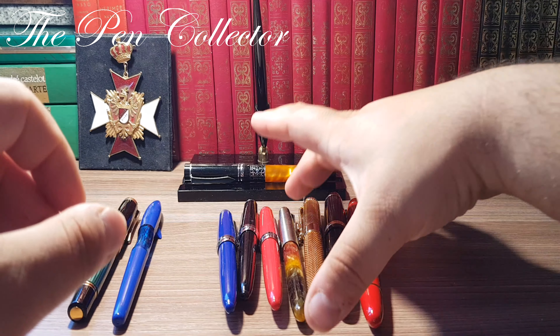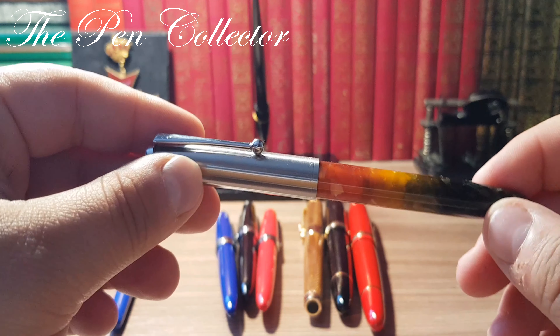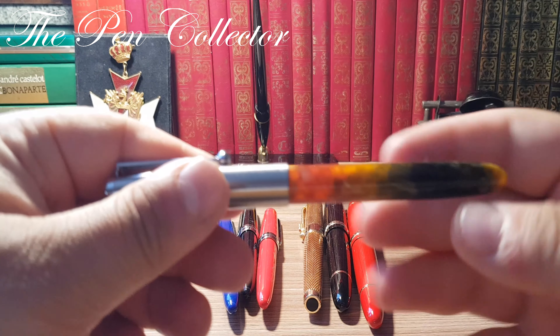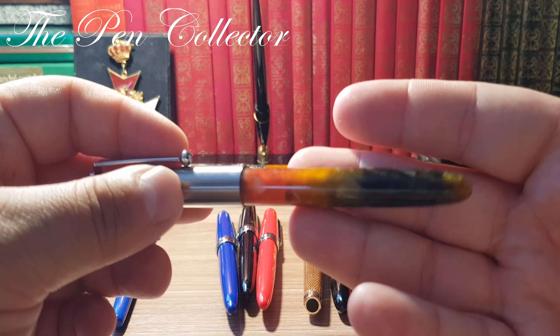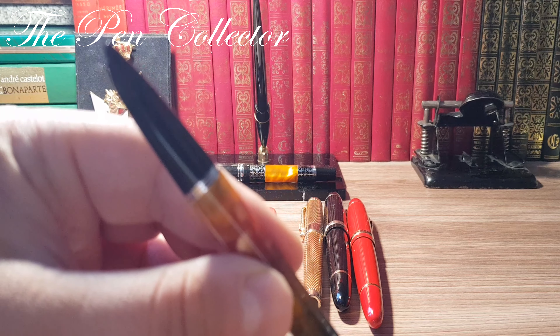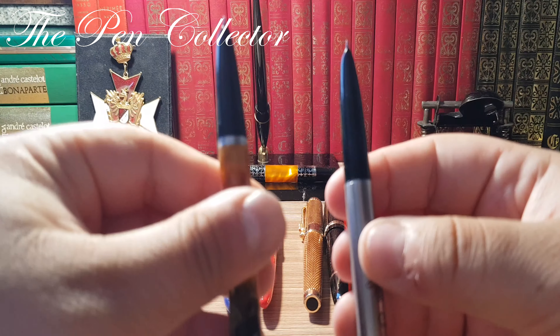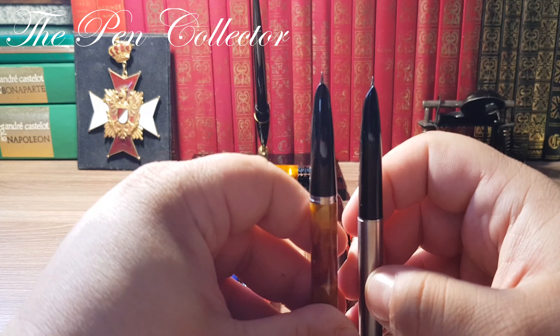Now let's move on to another fountain pen similar to the Parker 51 — this is the Jinhao 51A with a beautiful acrylic body which I call amber, as it has colors that remind me of amber. There's a little condensation on the cap since I didn't open it for a while, so I'll just wipe it off. I want to compare these two models: the 9-1-1 and the 51A.